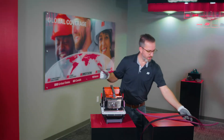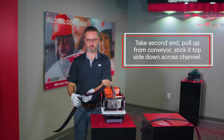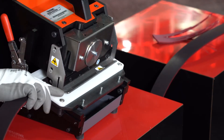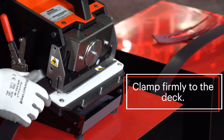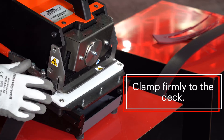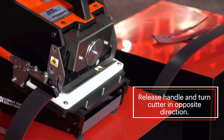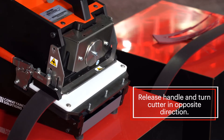Now we have our first end prepared. Take your second end, pulling it up from the conveyor and placing it top side down across the channel. Clamp it firmly to the deck, making sure the belt is nice and tight. Once it's clamped into place, release the handle and turn the cutter in the opposite direction — again, nice, slow, even cuts.